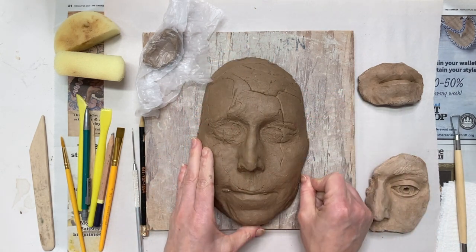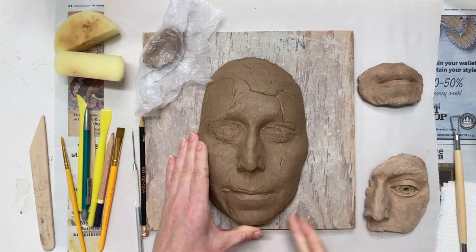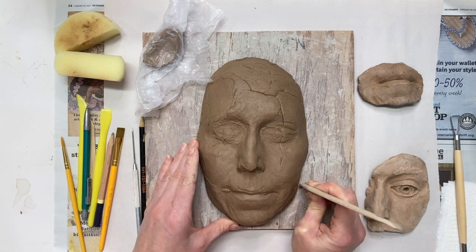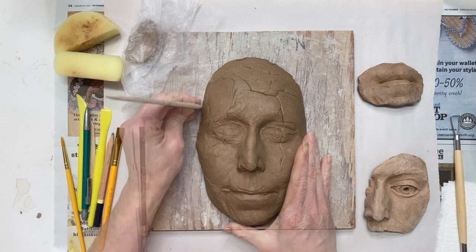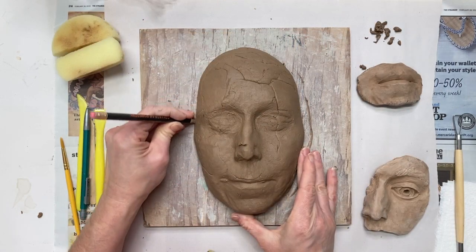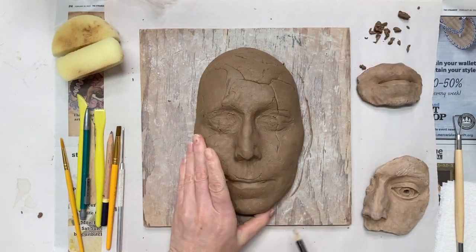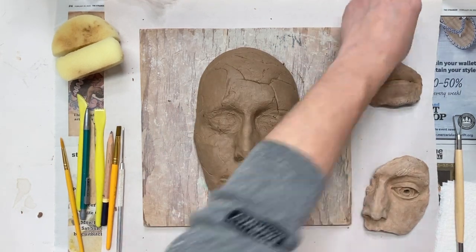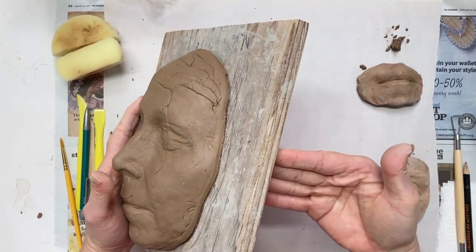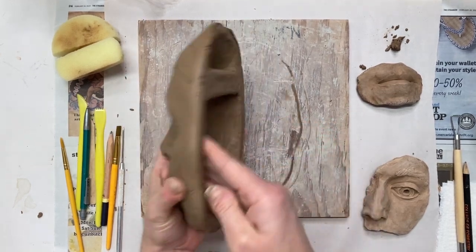I clean up the edges of my mold before I start carving in any detail because I might have to pick it up and flip it over. If I have spent hours detailing something and then turn it over, I might smoosh that detail in my hand. I'm using some standard wooden clay tools — you can also use a pencil or your fingers, just use what makes the most sense for you. I'm making sure I don't have any sharp edges around the base of the sculpture.